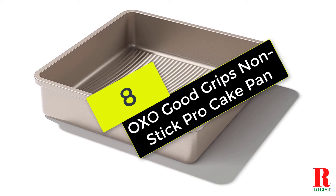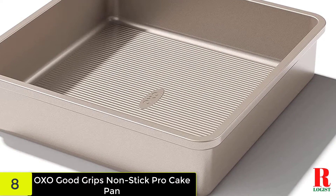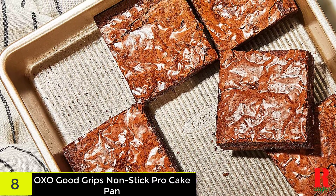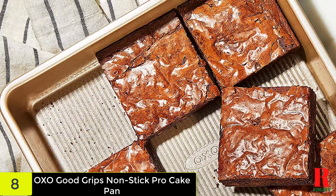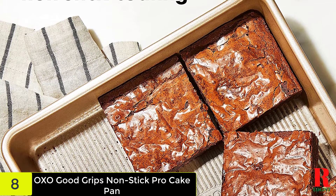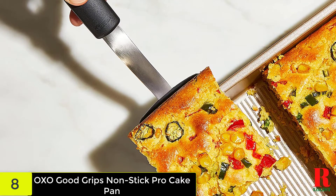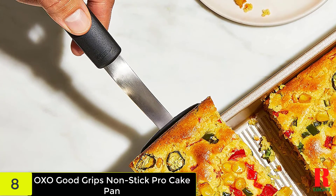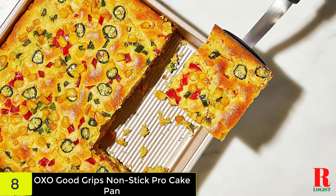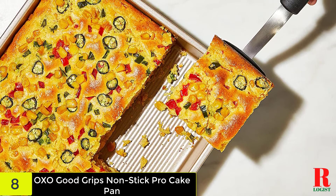At number 8 on our list, we have the OXO Good Grips Non-Stick Pro Cake Pan. The OXO Good Grips Non-Stick Brownie Pan has a professional design that could fulfill even the most demanding experts. First, this brownie pan is made of commercial-grade aluminized steel, which offers rapid and even heat distribution. Second, this pan is reinforced with two layers of non-stick ceramic which makes it resistant to scratches, stains, and corrosion, while also helping you immediately release the cake. Third, the OXO Good Grips Non-Stick Pro Brownie Pan includes a micro-textured pattern that helps minimize contact surfaces between the brownie and the pan, fostering greater airflow during baking.